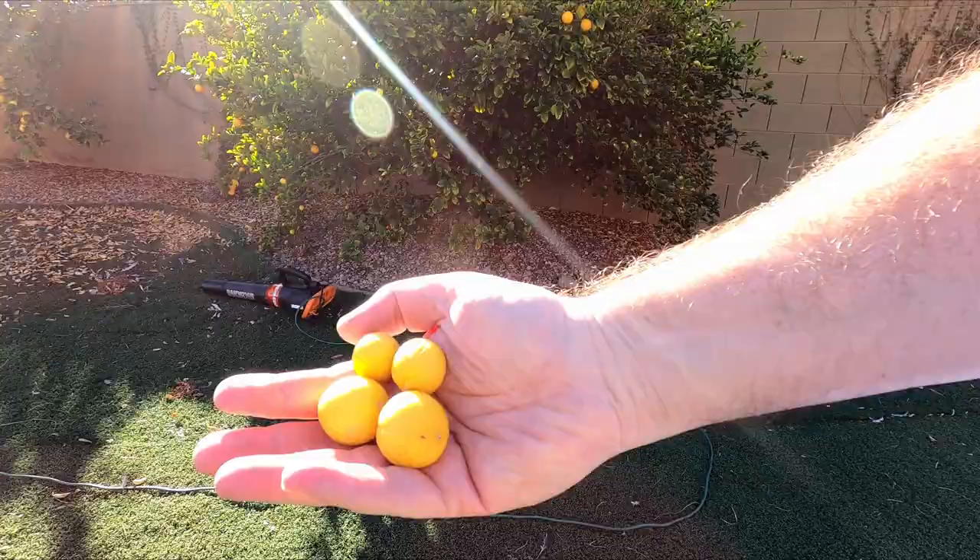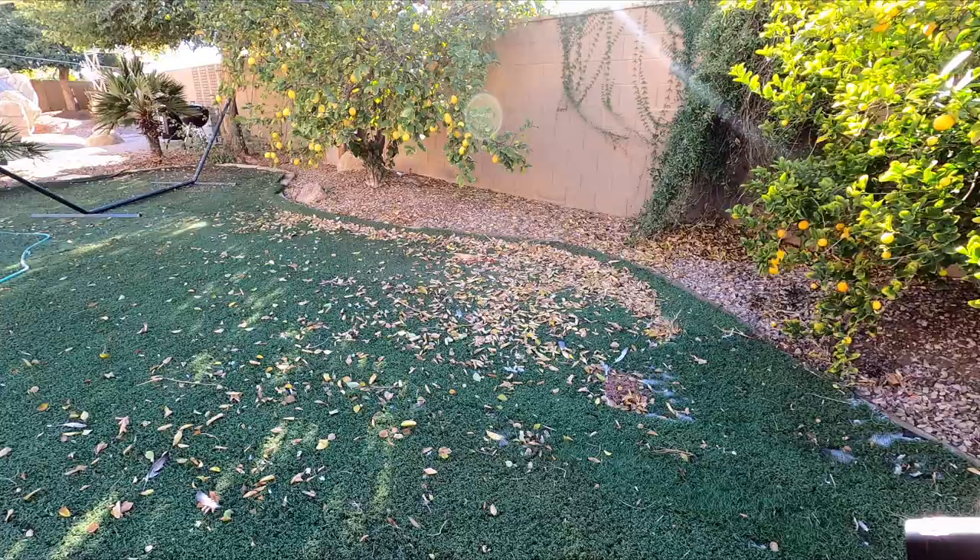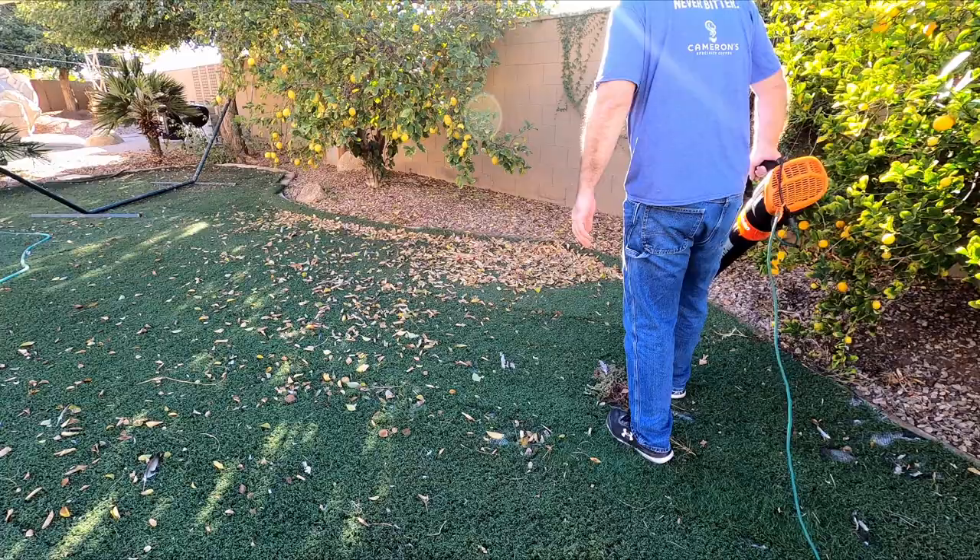I'm not sure what to think of the WORX blower yet — I'm going to have to use it a few more times to determine whether I like it or not. I will have a WORX playlist at the end of this video that you can check out, and as soon as I make more videos on this blower I'll add them in. Alright, thanks for watching.